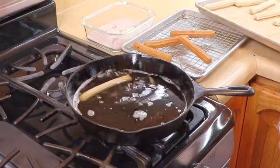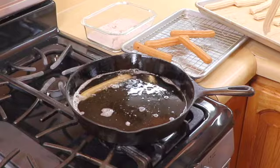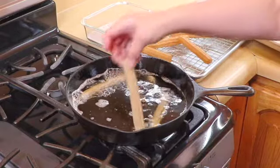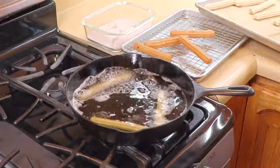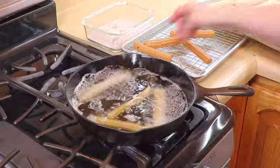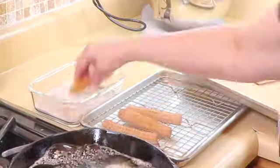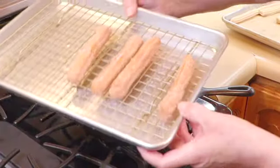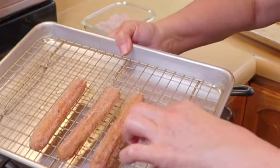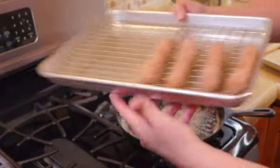We put some more churros in to fry, then start dipping them in the cinnamon sugar. They look just like that. Keep them separated so that they don't get soggy, and we just keep going.